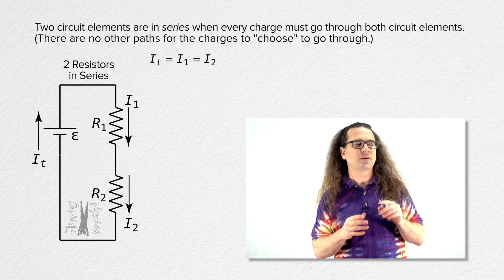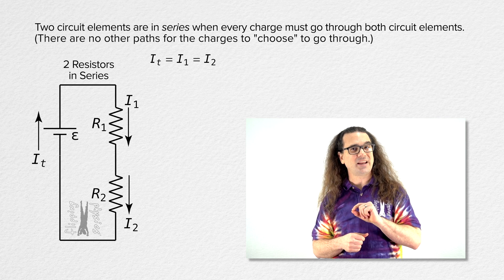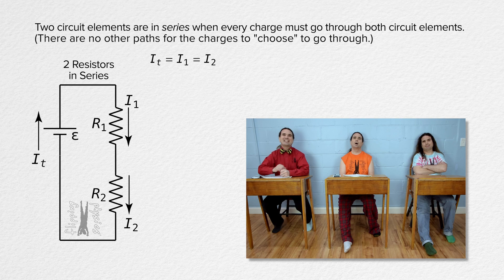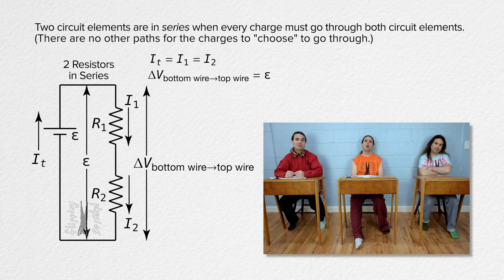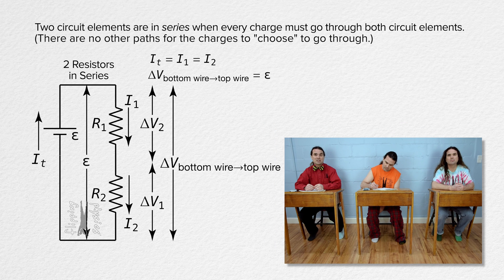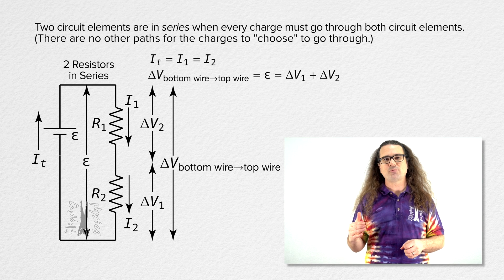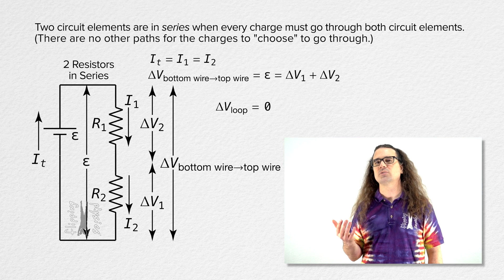Back to the circuit we were working with. Billy, tell me what we know about the electric potential differences across all the circuit elements in this circuit with two resistors in series with a battery. Certainly. Because these are ideal wires with zero resistance, the electric potential difference from the bottom wire to the top wire is the same as the electric potential difference across the battery, and it equals the summation of the electric potential differences across the two resistors. We can get to the same equation by recognizing that if you go all the way around a loop in an electric circuit, the electric potential difference equals zero.